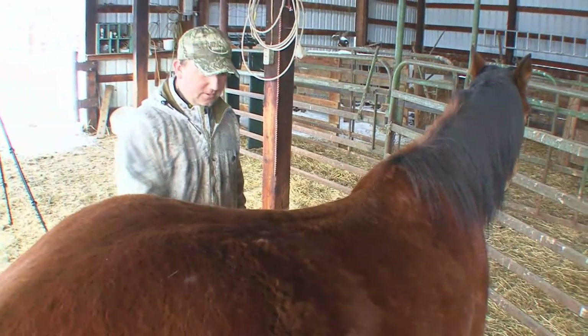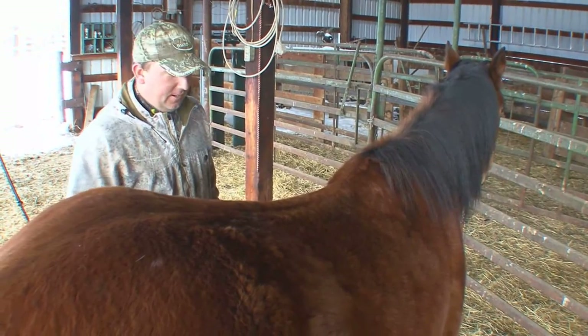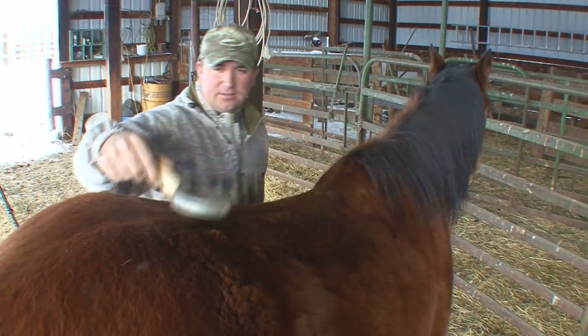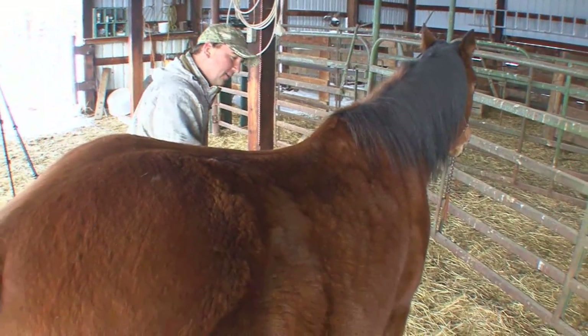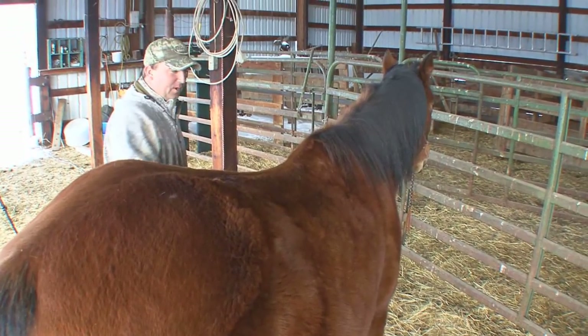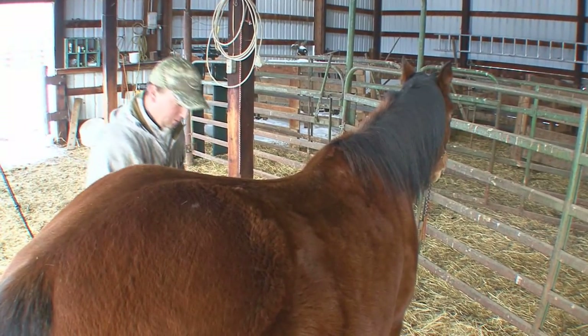So of course the first thing we're doing here is just combing her off. We don't want any dirt or hay or stickers or anything sticking into her. Once you throw that blanket on, that will cause you a lot of problems if you've got something underneath her that's being pressed into her the whole time.